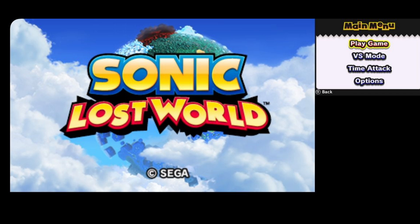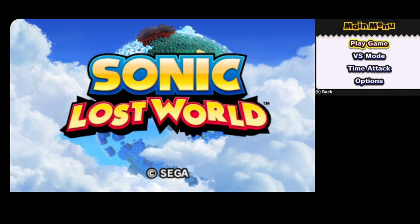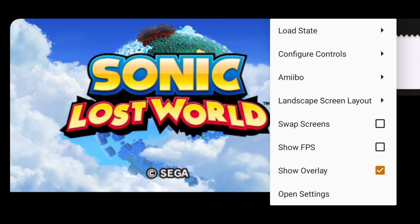Right now I am holding my phone in landscape mode. If you turn your phone to portrait you'll notice that the layout will change. Let's turn it back. If you swipe the right of your screen again and go back to those three little dots, you'll also see that here you can access Save State, Load State, Configure Controls, and Swap Screens — which makes the right screen the left and the left screen the right.